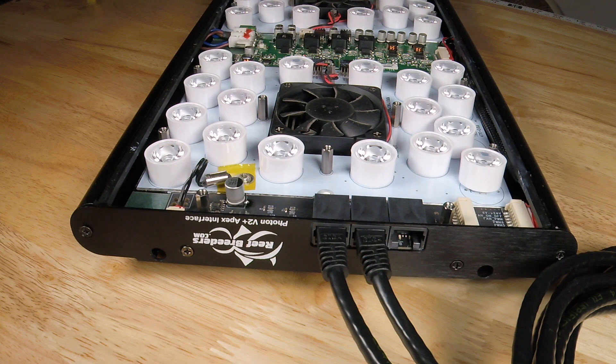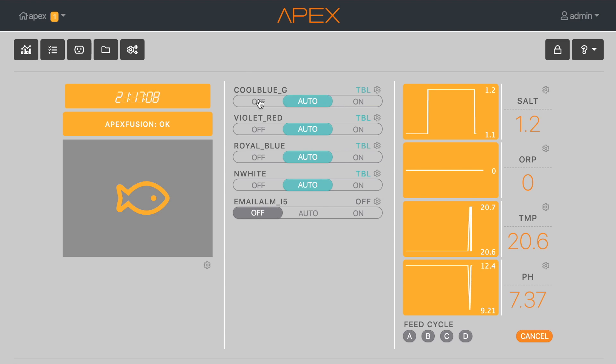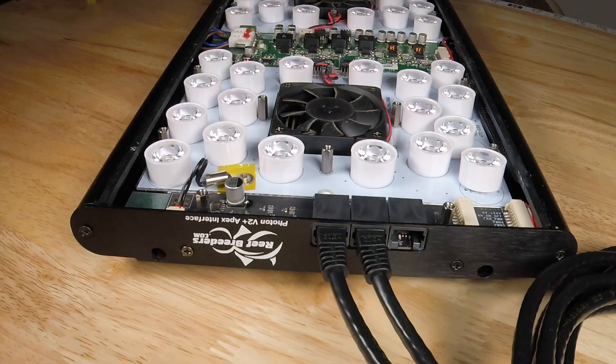Once your Apex VDM ports have been plugged in and set to the OFF state, it's time to start zeroing out your light. This sets the zero point when your light is supposed to turn off. The Apex unit continually puts out very low voltage signals, even when the VDM is in the OFF stage. Due to this, we have an intelligent zeroing function, which takes an average voltage over a period of about 20 seconds, and then cancels that signal out for future use.